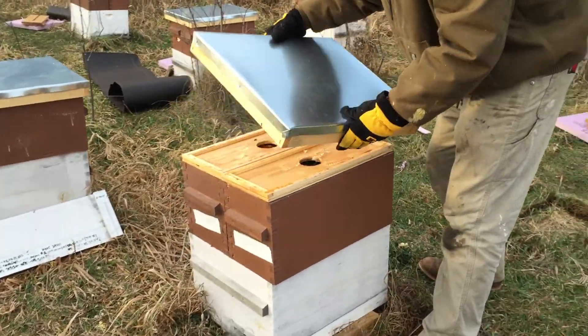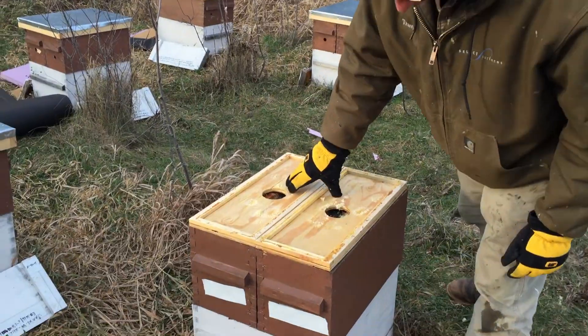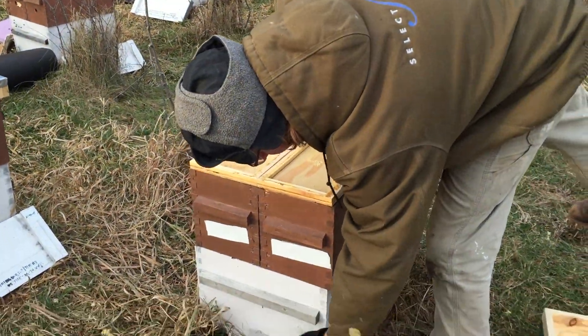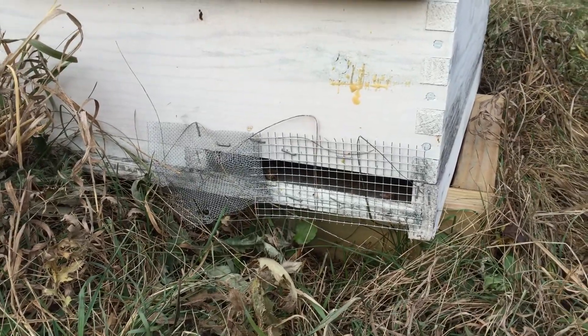But we want to tell you a bit of our process. First thing, we came around a while back and we put our mouse guards in the entrance. This is a quarter-inch hardware cloth. Bees can get out of it, but the mice can't get in.